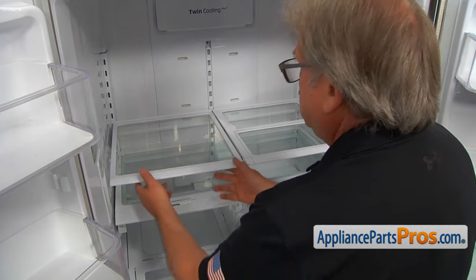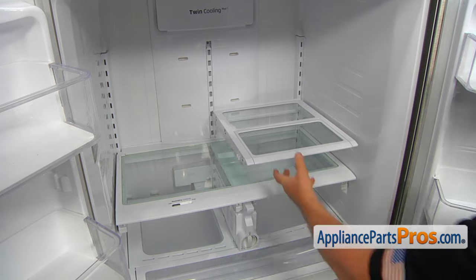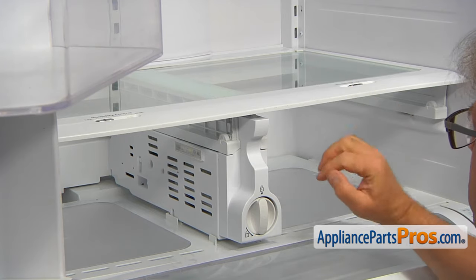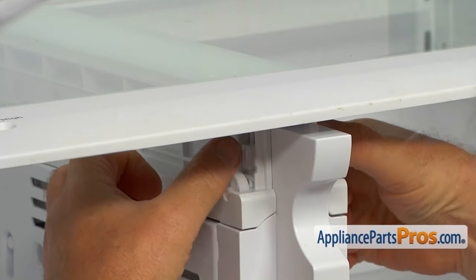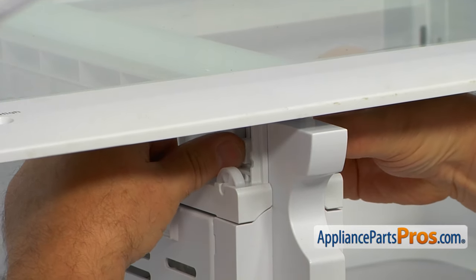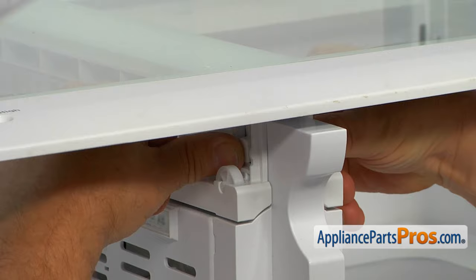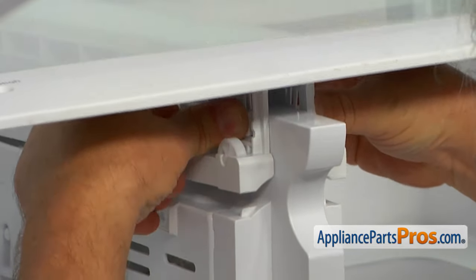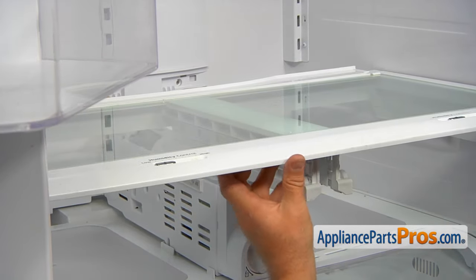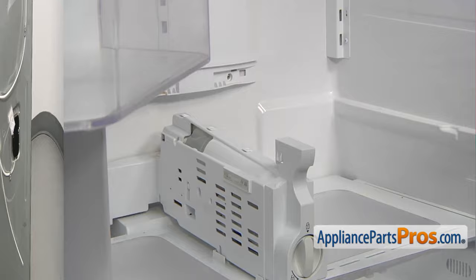Now, I'm going to remove these two shelves — lift up and release the rear hooks. To remove the vegetable drawer cover, we need to press simultaneously two buttons on the sides — those are locking tabs. Push it in and lift up to release it, then slide it out.